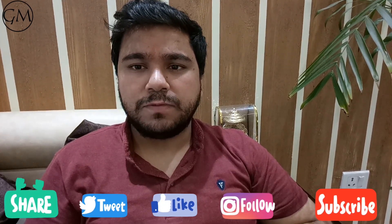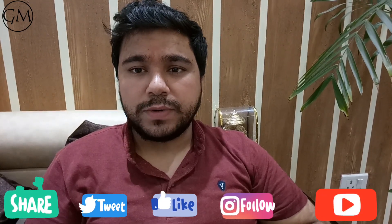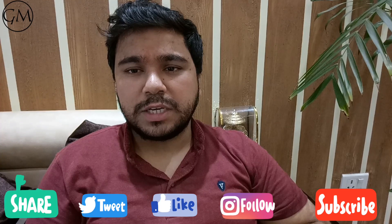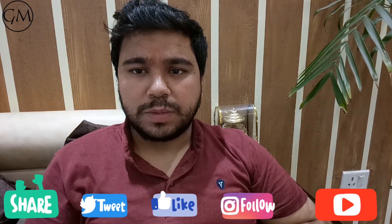Please subscribe to our channel for more such videos. If you are on Facebook, Instagram, or Twitter, you can follow us there — the links are shared in the description box. Thank you for your support.